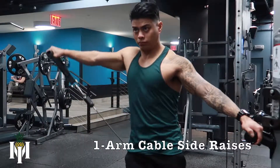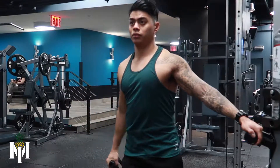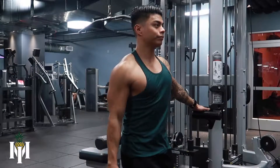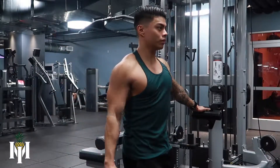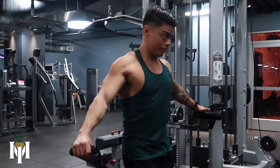What is up guys, in this video we're going to go over the one arm cable side raise. First, you want to have one of the cables in your hands and you want to have the wire right behind you. You want to use your other arm to hold on to something so you don't sway left or right.